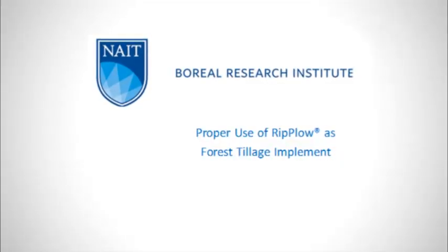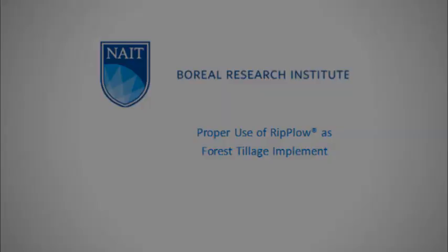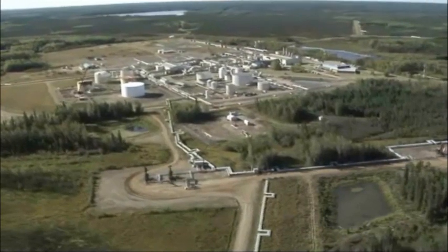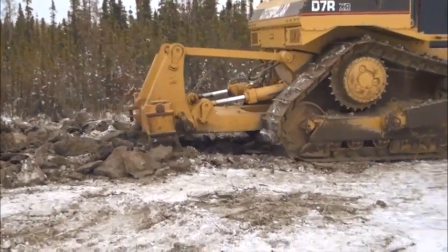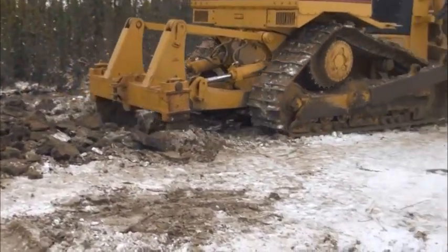Proper use of the rip plow as a soil tillage implement. The construction of industrial facilities impacts soil in many ways. The soil may be compacted, less porous, form large dense clumps, and have an altered structure.